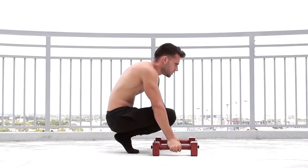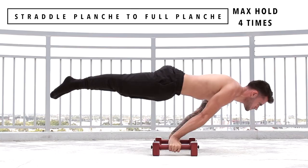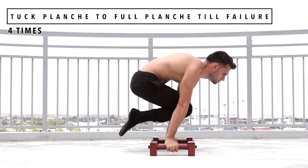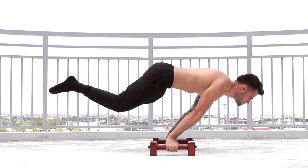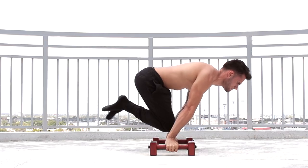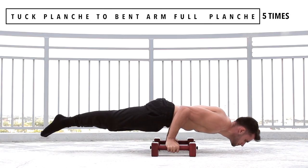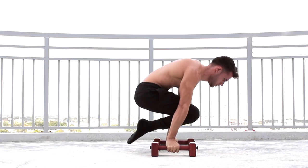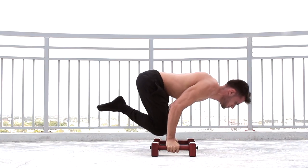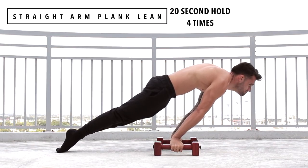If not, here's a workout for you to master this final step. Exercise 1, straddle planche to full planche max hold, 4 times. Exercise number 2, tuck planche to full planche till failure, 4 times. Exercise number 3, tuck planche to bent arm full planche, 5 times. Exercise number 4, straight arm plank lean, 20 seconds hold, 4 times.